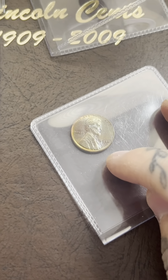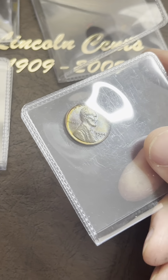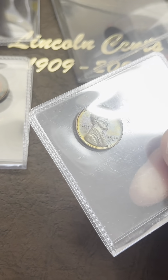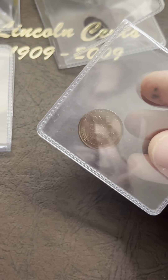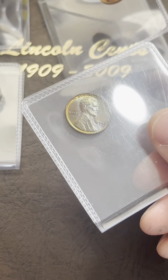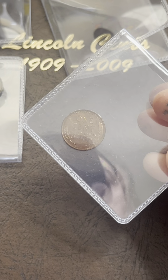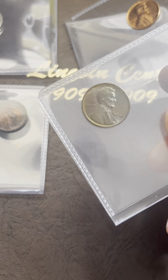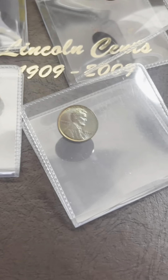I also have this really beautiful 1944 Denver that has some really nice — I guess you could say — space toning. It really looks like outer space: it's got some purple, blue, some red on the outside, and some white as well. The reverse is normal pretty much, but this is probably going to come back as red brown or brown. Actually, I'm not sure if it's going to be red brown or brown because of the reverse. The reverse looks red — the reverse is brown.